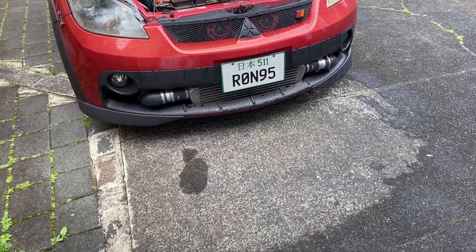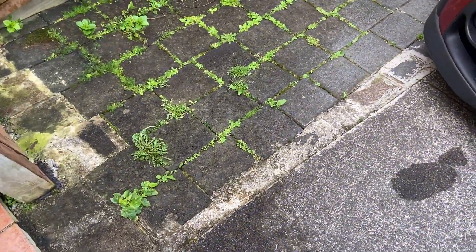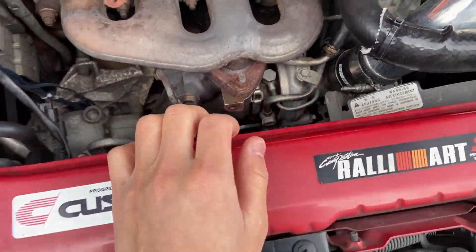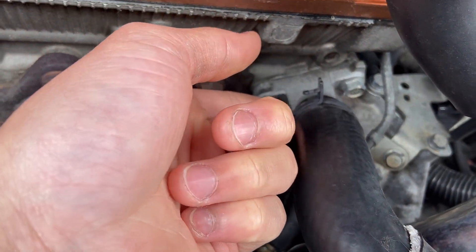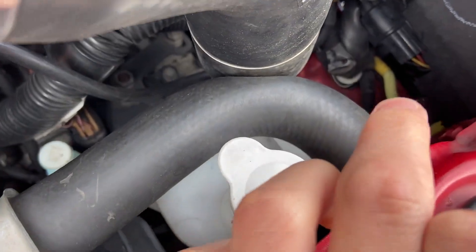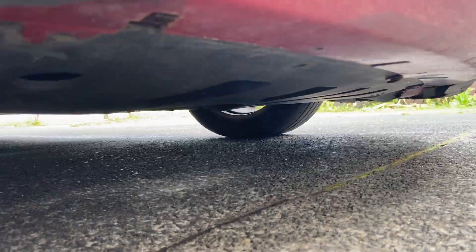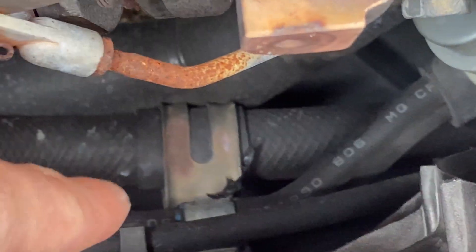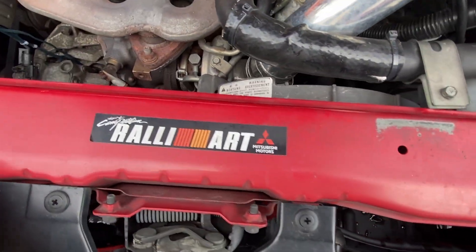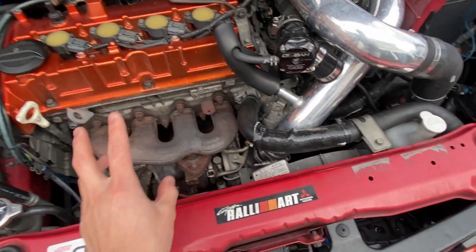Just before I was going to start, it began spitting with rain — that's how it is in New Zealand. First off I'm going to remove the upper hose using the spring tension clamp, then remove this 10mm bolt. For the bottom hose I'll take the undertray off from underneath, unsecure the hose bracket, and once that's done I'll drain the coolant. But I want to get the top off first just to confirm it fits.